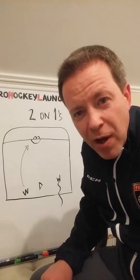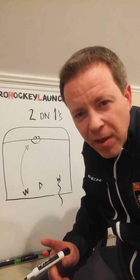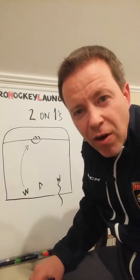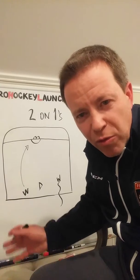Goaltenders, keep in mind, talk to your D. Shot first. Put yourself in a good enough position where you can successfully get across that crease if a pass is made between and through your D-man.